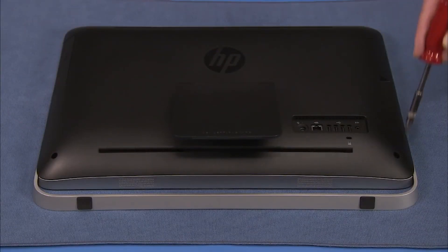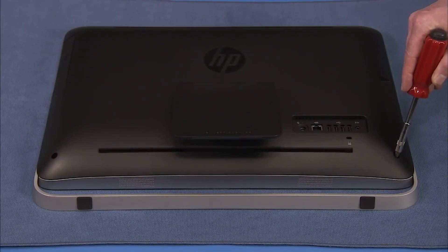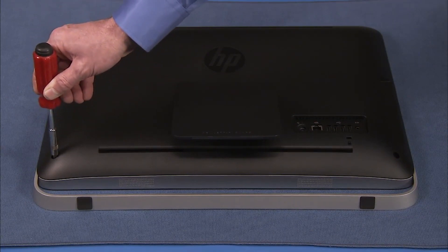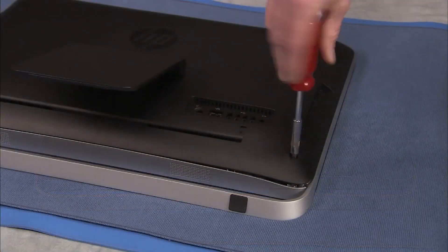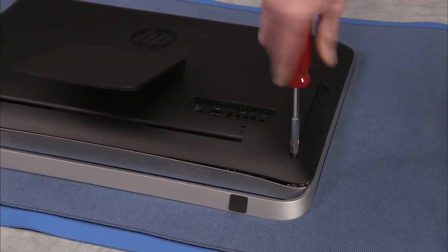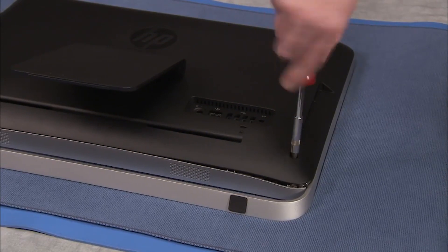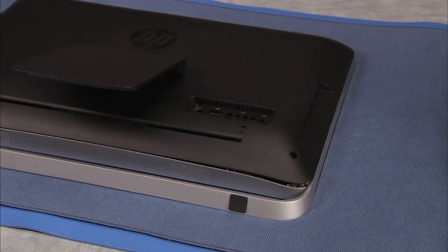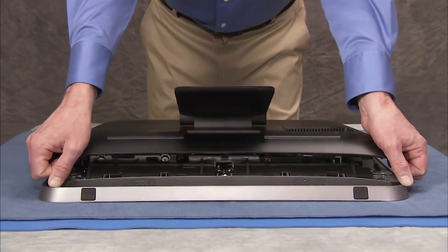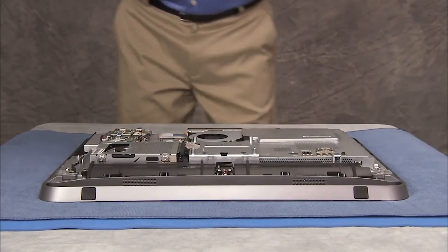Loosen each of the two captive Phillips No. 2 screws for the rear cover until you can hear the screw making a clicking sound several times. Pry the bottom of the cover up and remove the rear cover from the PC.